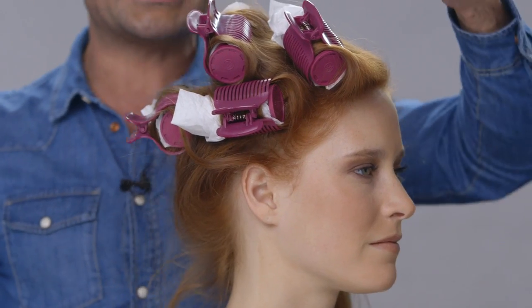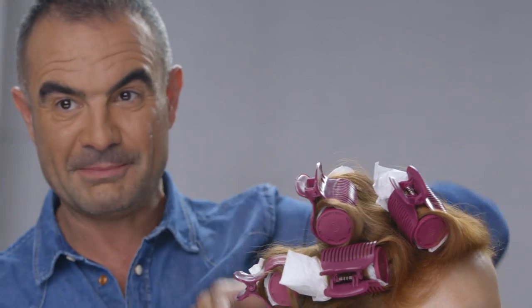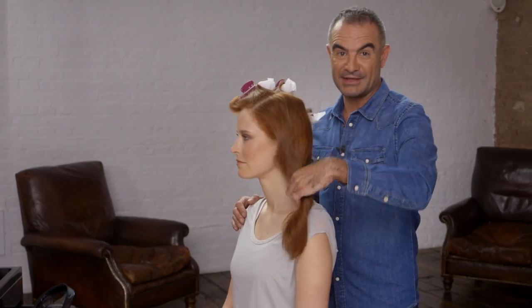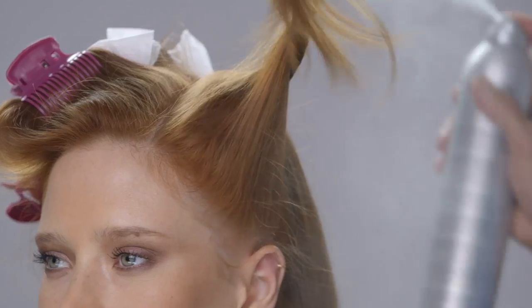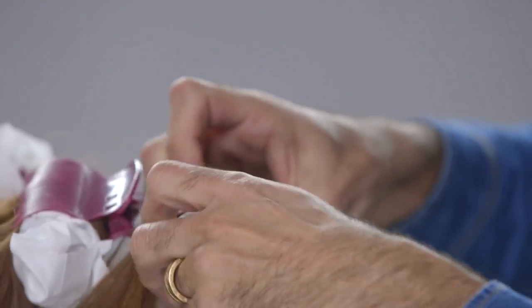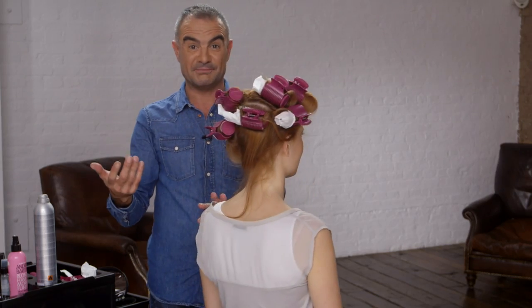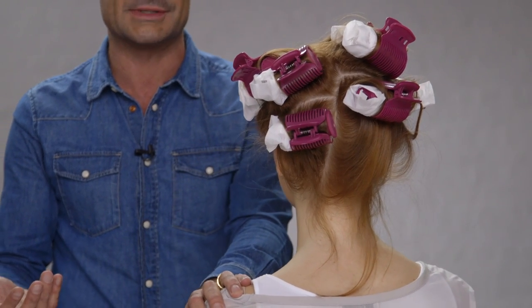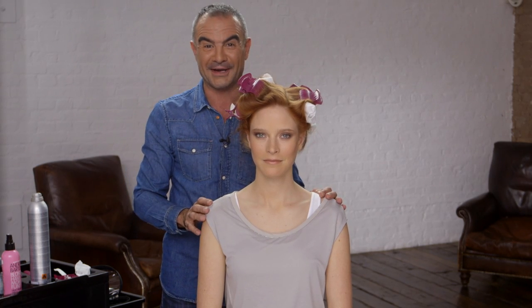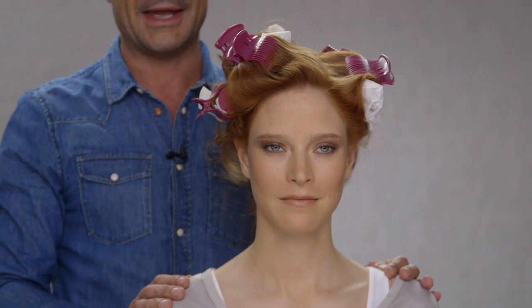So what we've done now is started the first section on the front, worked all the way back, and then one section on the side. I'm now going to do exactly the same thing on the other side. You can see we've worked quite randomly — you don't have to be too neat when you put heated rollers in. We're going to leave the hair to cool down with the heated rollers for the next ten minutes. This is the time for you to put your makeup on, get ready for your big night out, and then we'll explain how we're going to take down the hair afterwards.